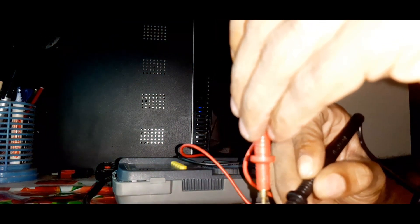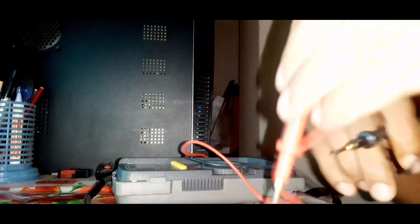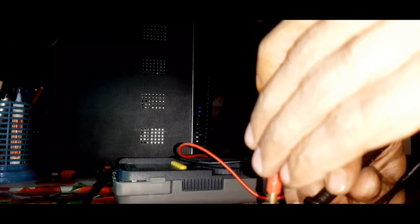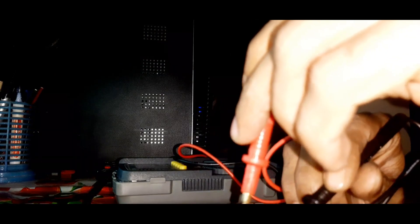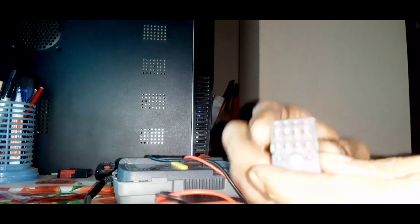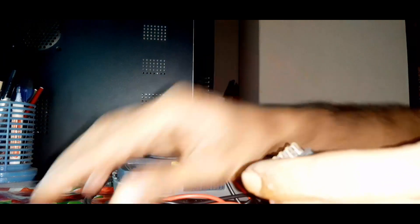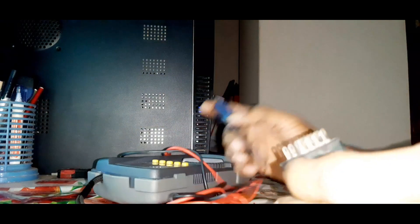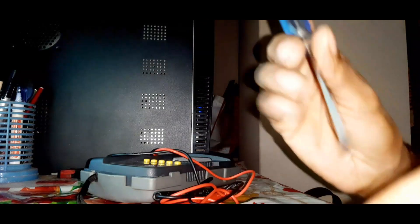Not working — it's open. Checking the second pin as well. That means the first and second pin are not working. So now we will open the relay to inspect it.